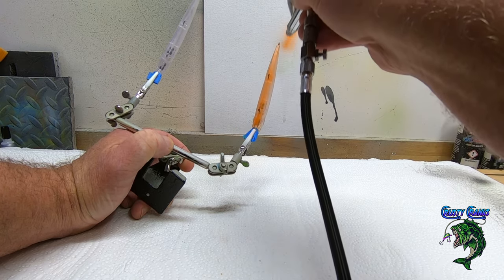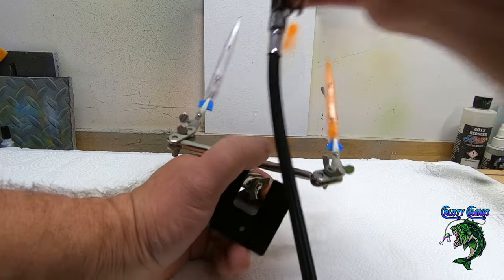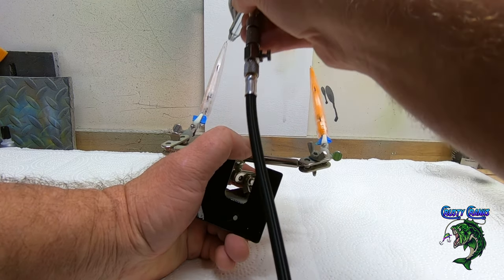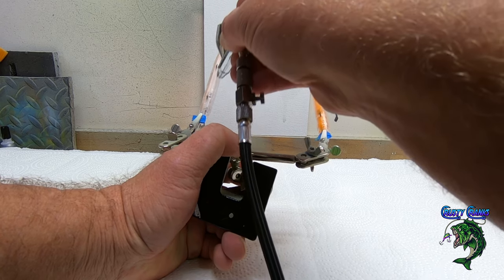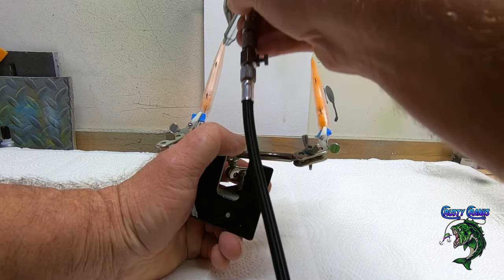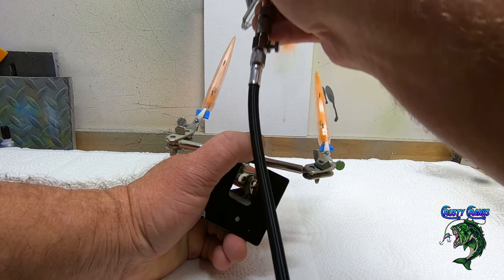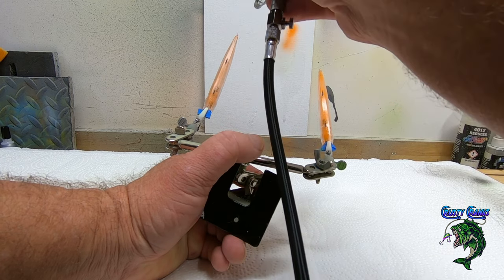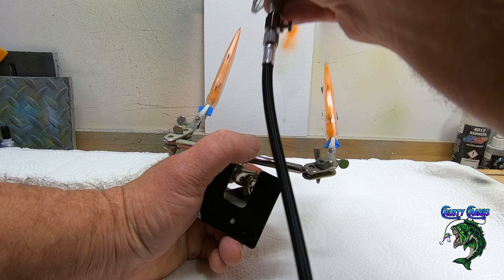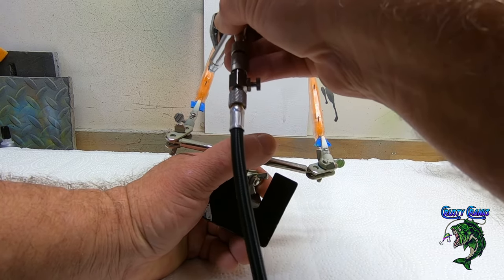I'm doing two of these because I told Mike I'd give him one and send him his Algae Bone. If there's a bait you guys want me to paint, let me know — I'll see what I can do. Mike asked me to do this a while ago. Like I said, everybody else was doing the Algae Bone so I just wanted to lay back, but I don't think anybody's done this one yet.